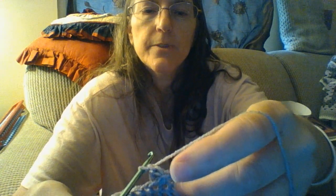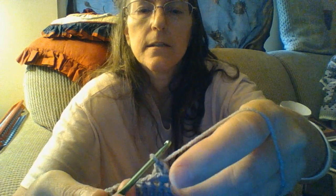Do a normal double crochet into the next stitch, then another normal double crochet into the next stitch. You're only skipping one this time — go into the second one and do a double crochet in that one.